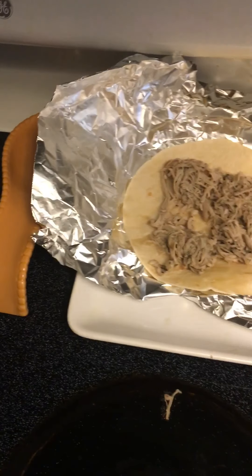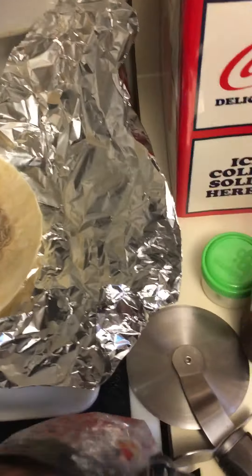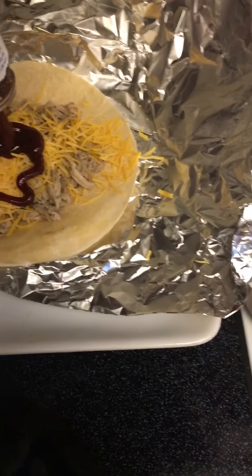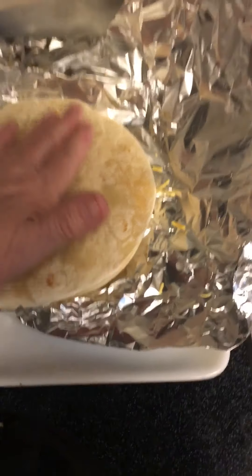Next we're going to get the cheese. It's hard to do this with one hand - pardon me a minute. Okay, we're going to take a handful of the sharp cheddar. Last time I didn't put a lot and it melted so quick, so I'm putting a lot this time. Then we're going to take some of the Baby Ray's barbecue sauce - come on! That's probably a little bit too much. Then we just put the top tortilla back on.